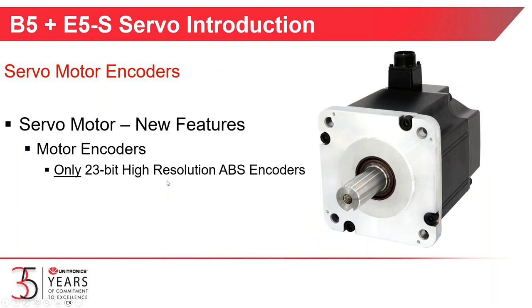On the new motors, the only encoder feedback available is absolute encoders — high-resolution 23-bit absolute encoders, giving you over 8 million pulses per revolution of feedback from the motor to the drive.